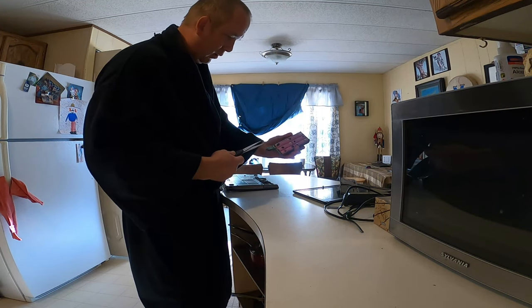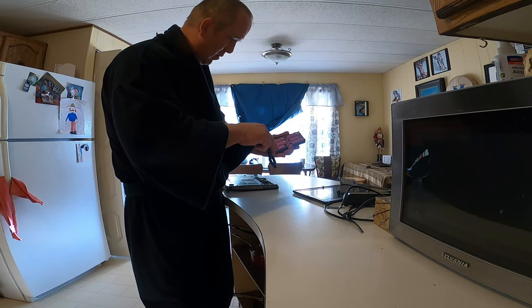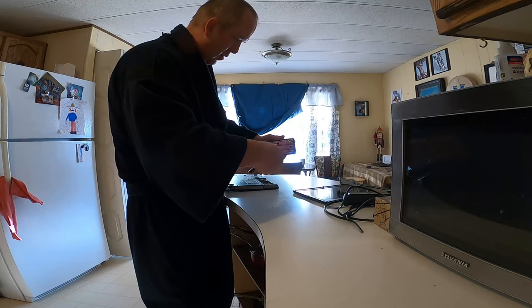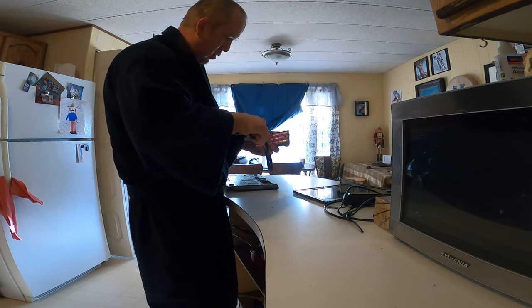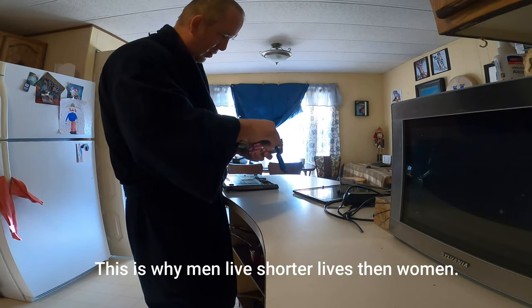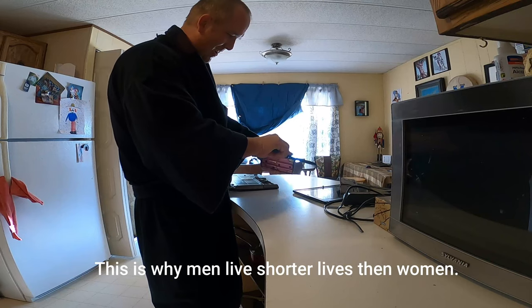Oh, something shorted out there — a little smoke came off. Maybe there's still juice in here. I better cut that wire. Holy shit, there's still juice in there — it's just sparking!